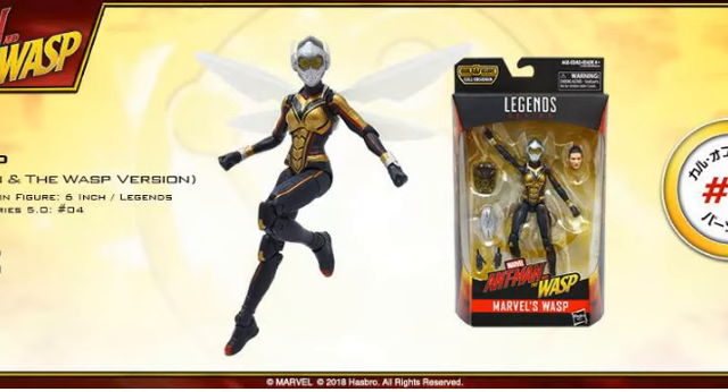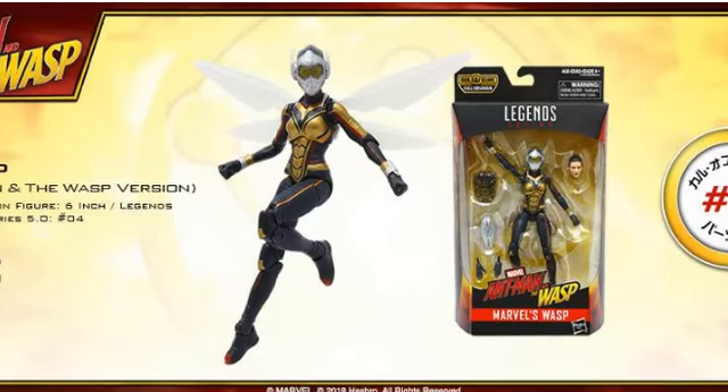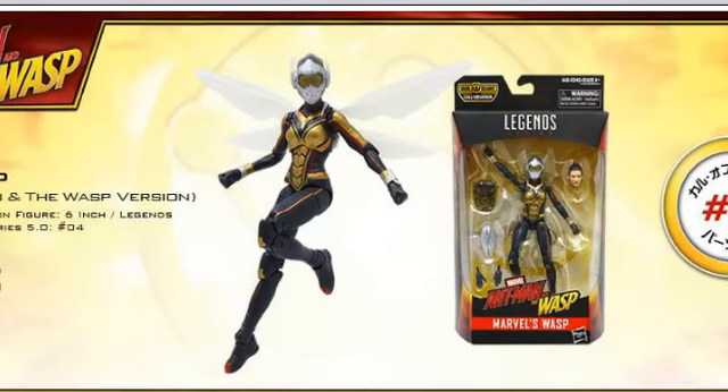One of my most anticipated figures of the wave is Wasp. She's a new character — the only MCU figure in the wave that we haven't had a previous Marvel Legends of before, which makes the figure feel fresh. She looks excellent and spot on. I love her helmets, the wings, and the extra Evangeline Lilly actress head sculpt, which looks very nice. She comes with extra hand sculpts and an extra backpack piece if you want to display her with wings not extended. She comes with the head of Cull Obsidian.